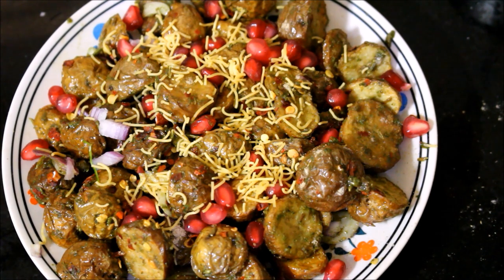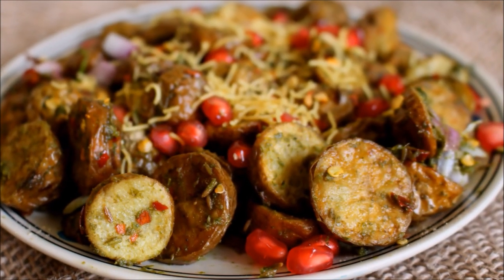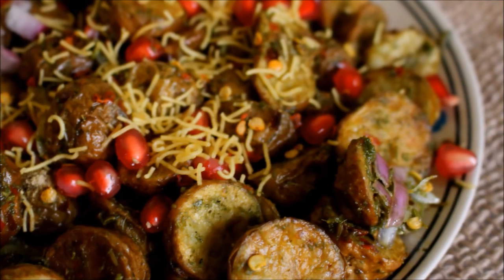If you enjoyed watching this recipe, do subscribe to my channel and post your comments. All links to my blog and social media will be in the description box below. Until next time, this is Vidya Lakshmi — thank you so much for watching, bye bye!